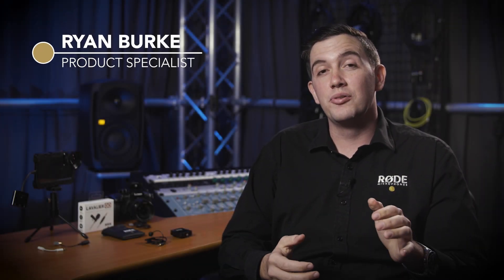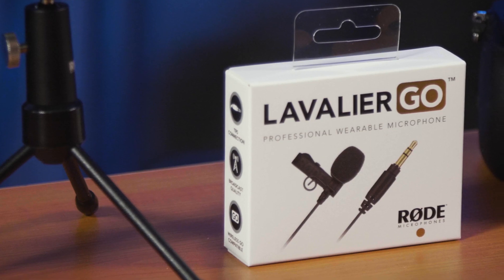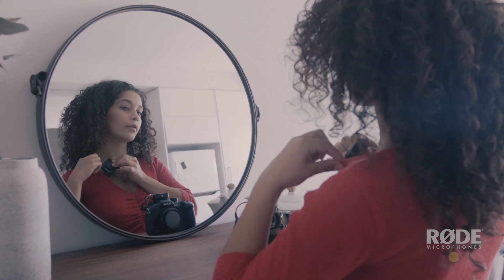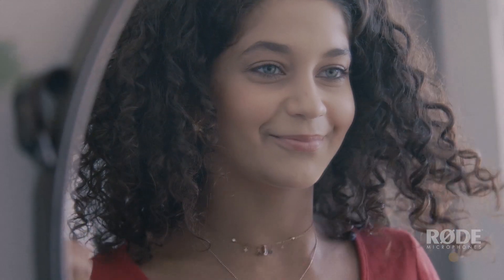Hey guys, Ryan here, and in this video we're going to be looking at the new Rode Lavalier Go, a fantastic lapel-style microphone designed to match perfectly with the Wireless Go Compact Wireless System. The Lavalier Go is based on our popular Smartlav Plus microphone with a range of tweaks and adjustments to make it a perfect match for the Rode Wireless Go.